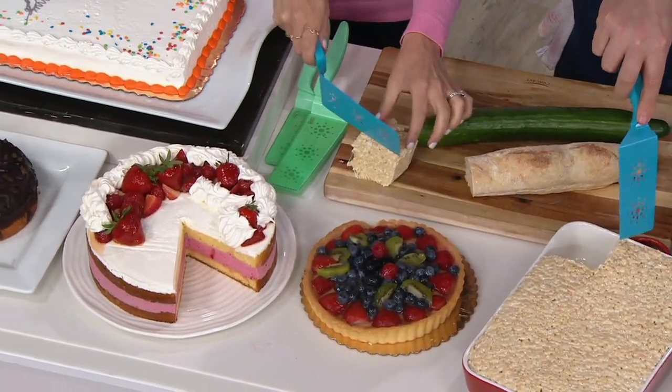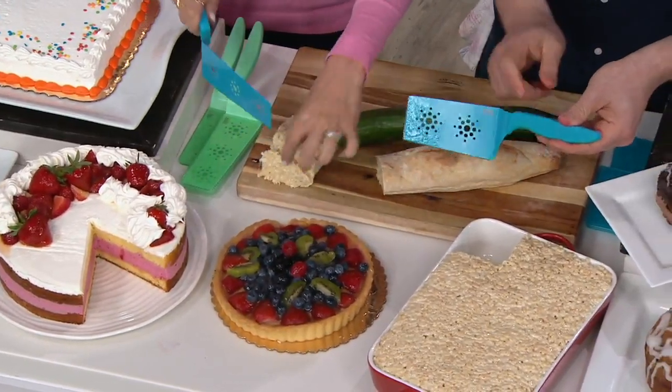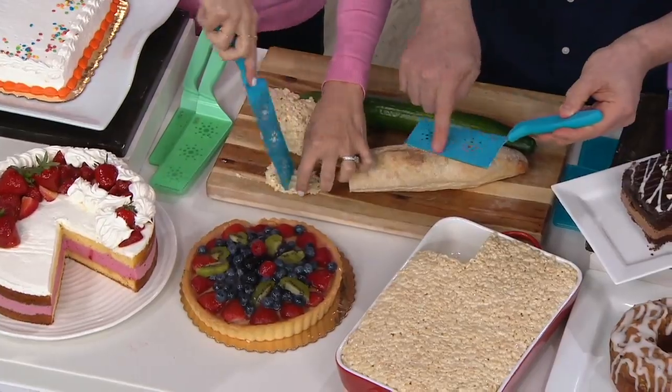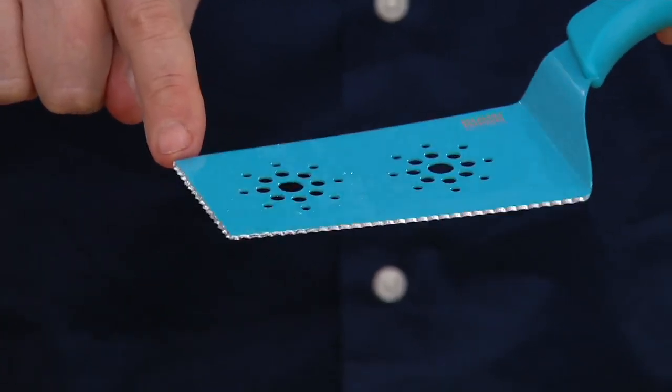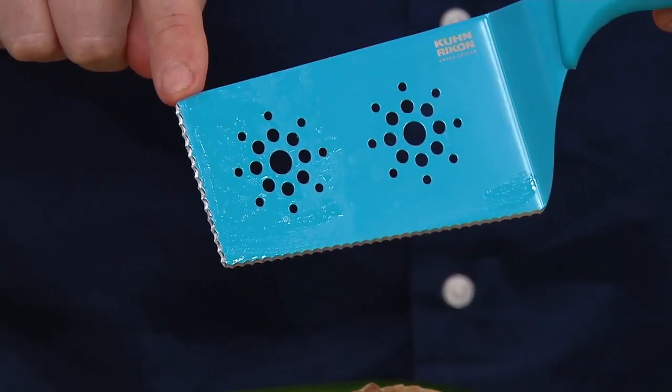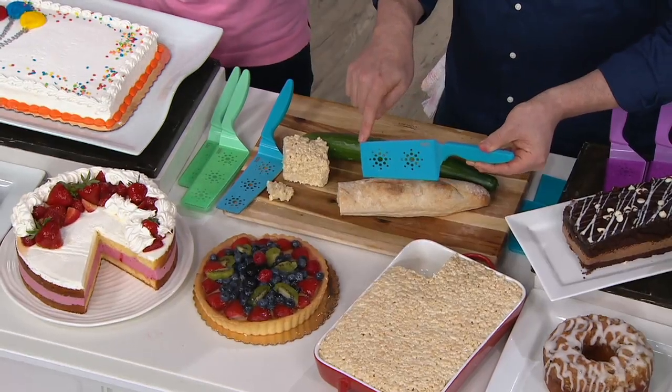Cut a small piece, yeah. Why don't you tell us about this great invention? So what these are — they're two spatulas that have a serrated blade, both on the long and on the short side. So what this allows you to do is cut and serve. It's like using the side of your fork if your fork had a knife on the side of it.